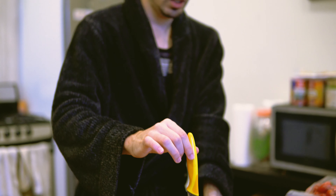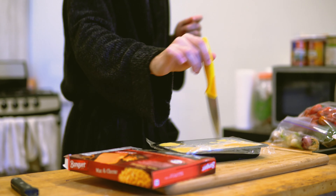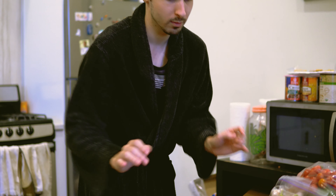One. Two. Okay, how many did it say? It doesn't say a number. Okay, that one should do the trick. Next step is to microwave on high for three minutes.